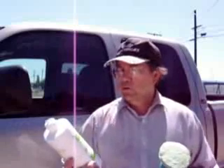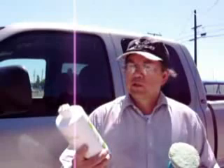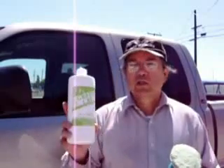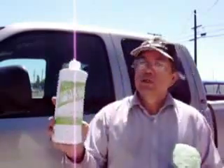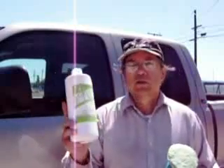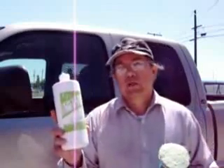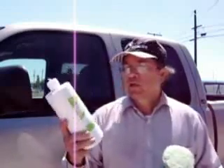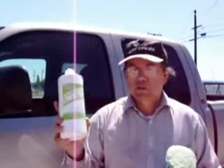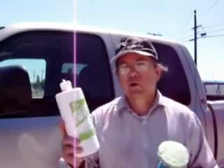At your favorite janitorial store — there should be one around somewhere — you can get some of this CJ's Green Cream. They also have some window cleaning compound in powder form. I have found that the green cream is much better. The powder form you just have to mix with water and come up with a creamy solution.